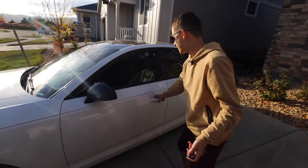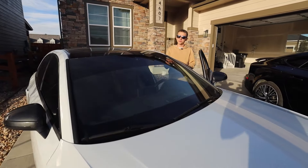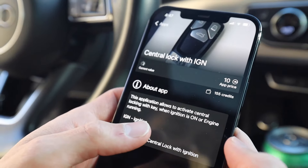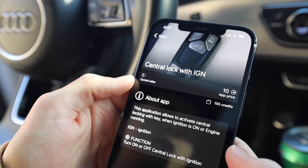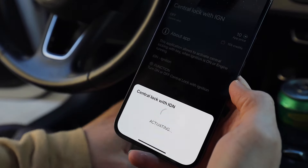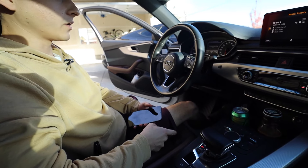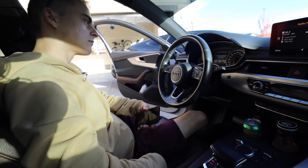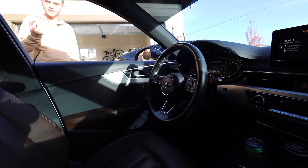Notice that nothing happens — the car is still accessible. Let's use the OBD 11 to reprogram it. The app shows 'Central Lock with Ignition' — this application allows activating central locking with key when ignition is on or engine running. I give it a second to load the current value, it says it's off. I change the value to on and activate. It says done. Now let's fire up the engine, close the door, and now I can lock the car.